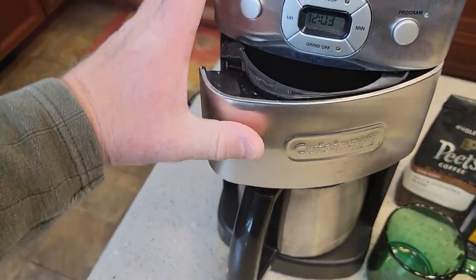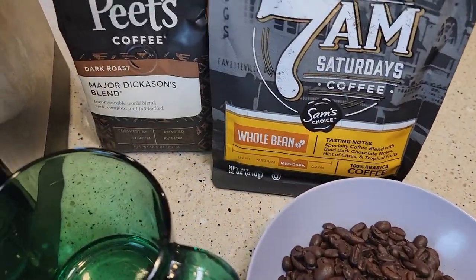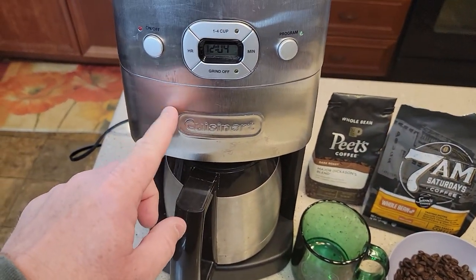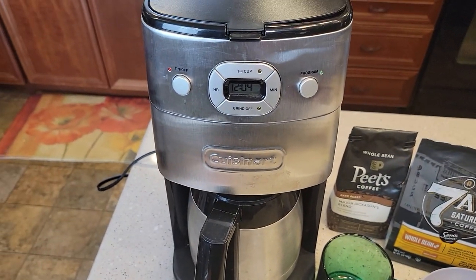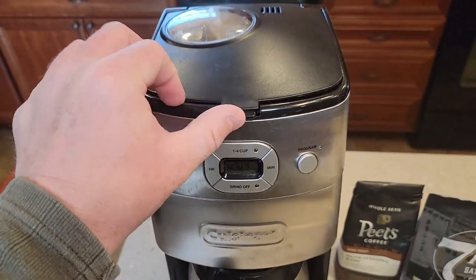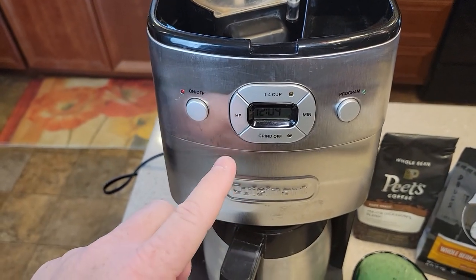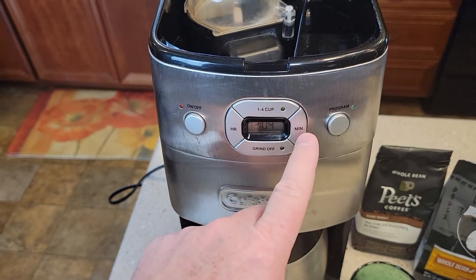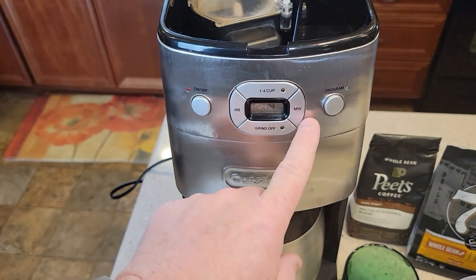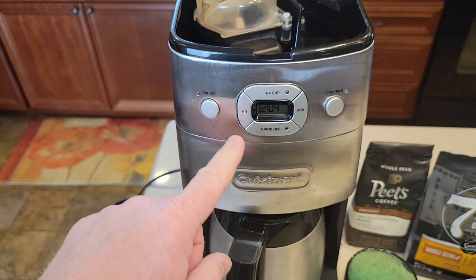We're just going to close this and make sure it snaps. You're going to be buying the whole bean coffee, but you can also use pre-ground coffee in this. It is programmable, so the really nice thing is you load it up with your coffee beans, put your water in, got your filter in, and you can program this thing to come on at five in the morning or whatever time you want. It'll do the grind and brew all from that program — that's pretty nice.